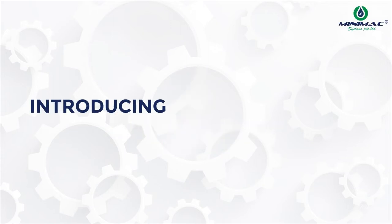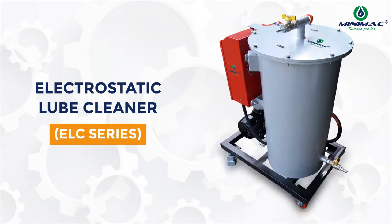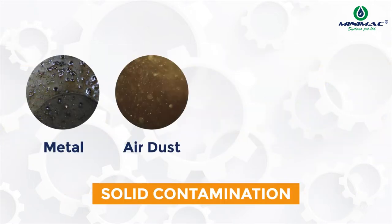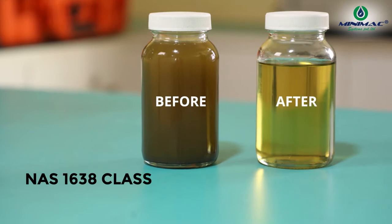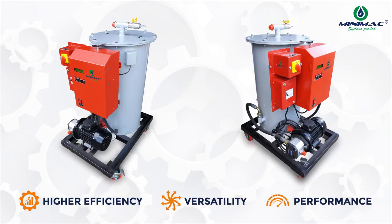Presenting Minimac Electrostatic Loop Cleaner, well known as the Minimac ELC series oil purifiers. This system works on Japanese high voltage electrostatic fluid cleaning technology, which removes all types of solid contamination up to 0.01 micron and guarantees NAS 1638 class level 3 to 4 cleanliness.